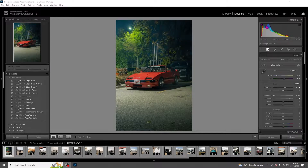Hey, what's good YouTube, welcome back to another tutorial video. Today I'm gonna be showing you guys how to edit your car photography, how I like to do it, show you some tips and tricks along the way. Without wasting any more time, let's get started.